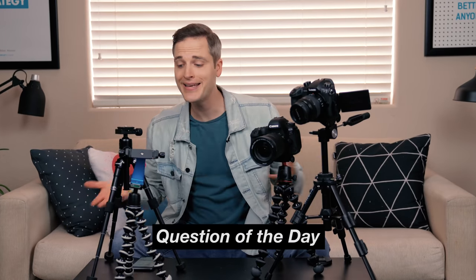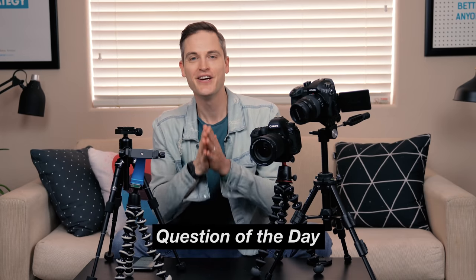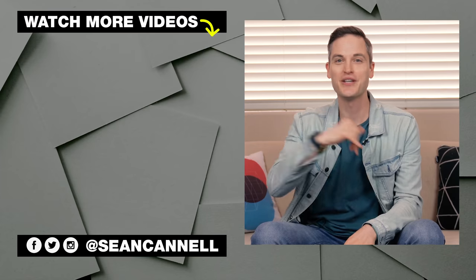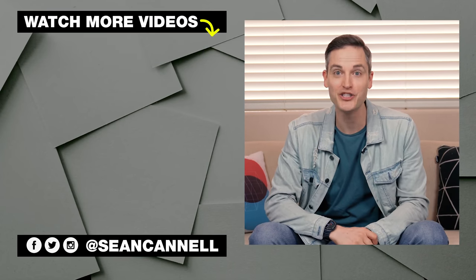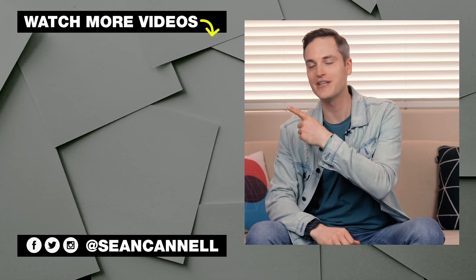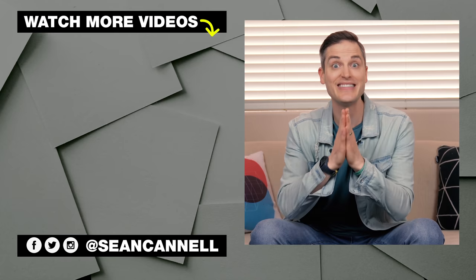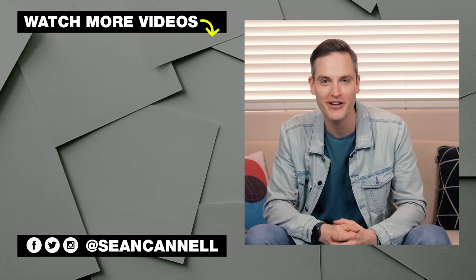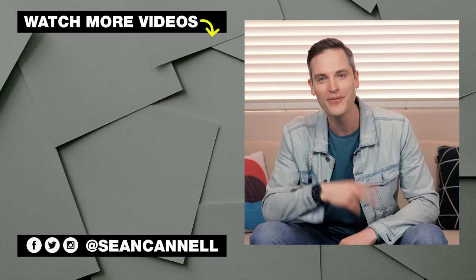Question of the day: do you recommend any tabletop tripods, and what tripod are you currently using for your content creation? Let me know in the comment section below. Thanks for checking out this video — subscribe and ring the bell if you're new here. Check out other videos in our budget video creation series, or another video from Think Media. This channel is all about bringing you the best tips and tools for building your influence with online video. Keep crushing it, and we'll talk soon.